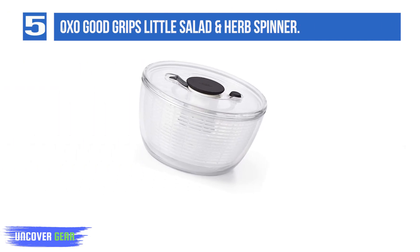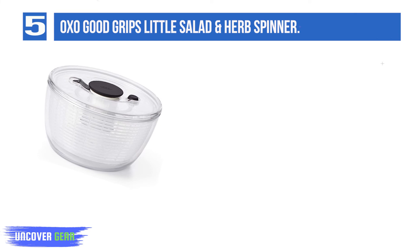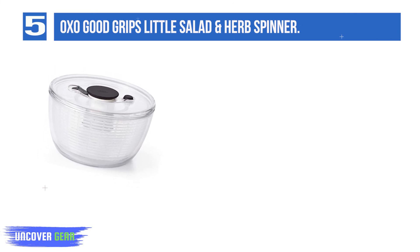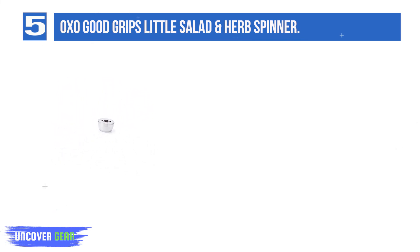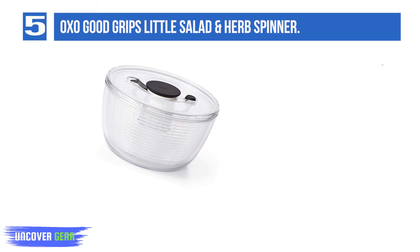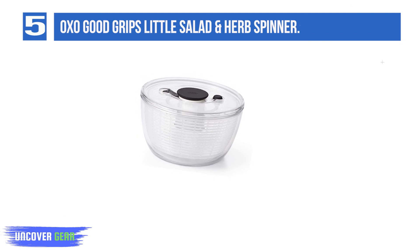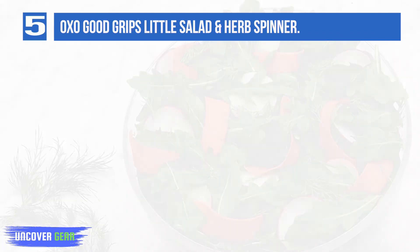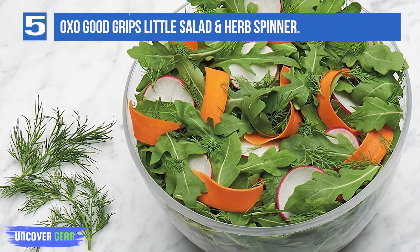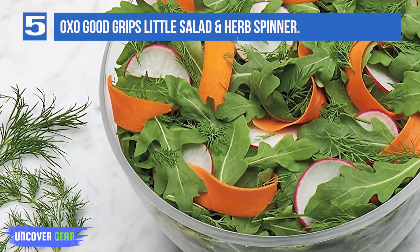List number 5: OXO Good Grips Little Salad and Herb Spinner. A new take on the classic spinner in a compact, convenient size. With an updated design to complement modern kitchens and an improved brake that stops on a dime, you'll love the new spin on the Little Salad and Herb Spinner. Clean and dry lettuce or herbs with a one-handed pump. The non-slip base keeps the bowl steady on countertops, and the built-in brake button stops the spinner for easy unloading. The small size makes it perfect for single servings and streamlined storage, with a basket that doubles as a colander and a lid that comes apart for easy cleaning.